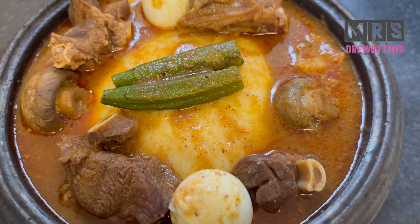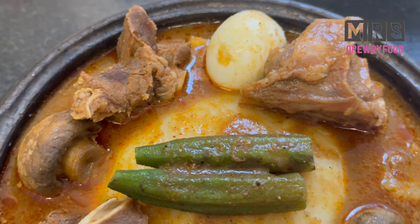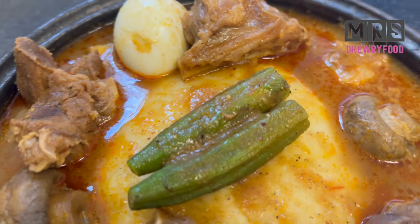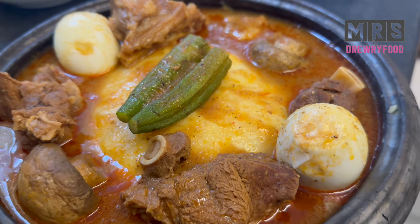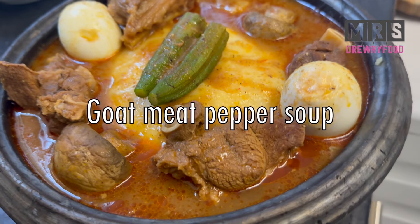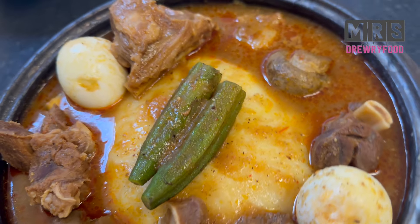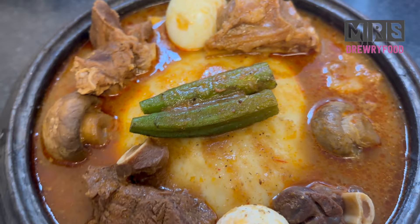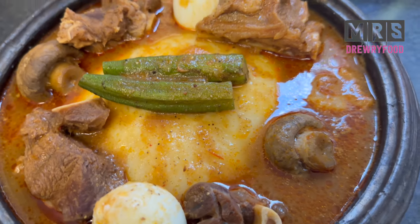Hi everyone, welcome back to Jury's Kitchen! I hope everyone is doing amazing. In today's video I am going to share with you how to make a very simple but easy goat meat pepper soup. If you are interested, please keep watching this recipe with me. Let's get started.